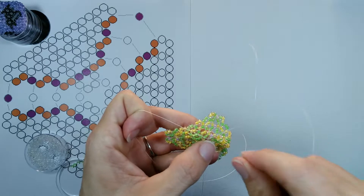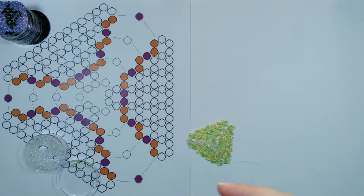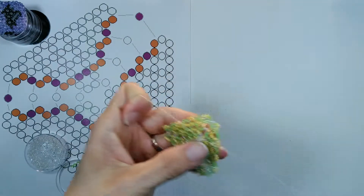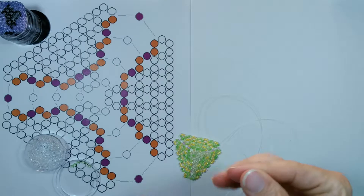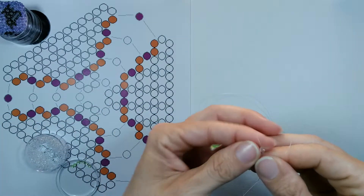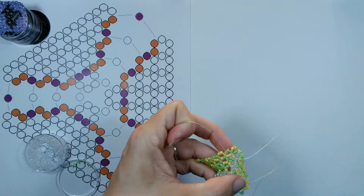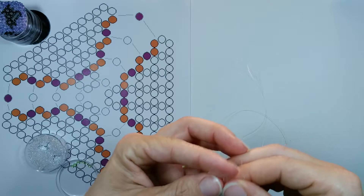Now we've come to our connection bead again for our small triangle, so we're going to go away from it with just one bead. As we went through one, we will add one and cross one. Then we head back towards the connection beads going through two — we add two and cross one. Then we're going to go away from that connection bead and go through one bead, add one, and cross one.